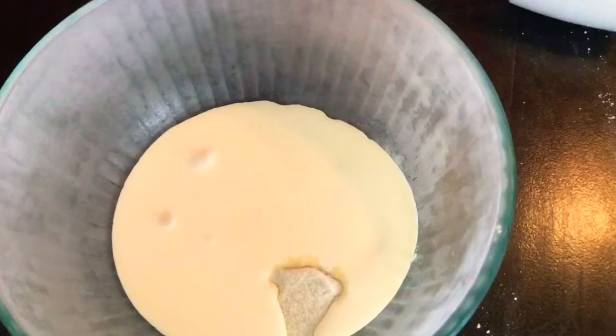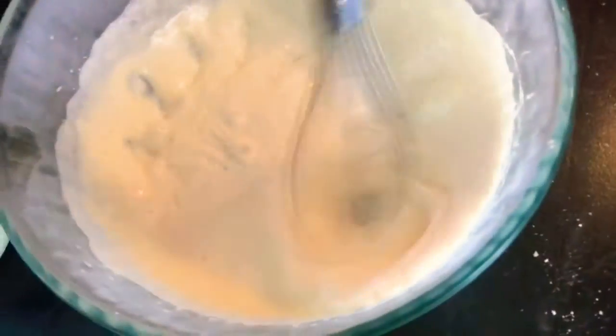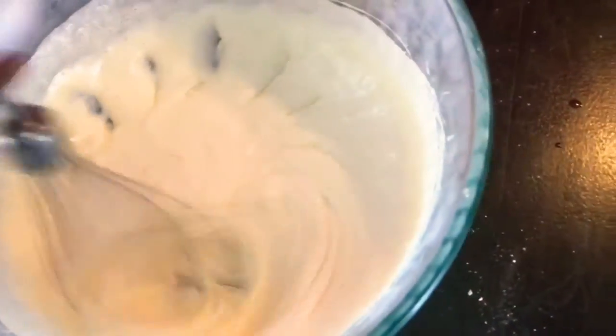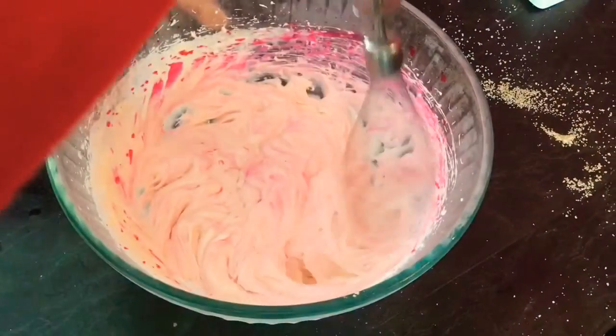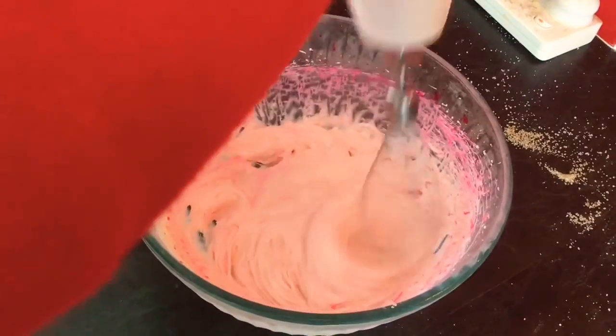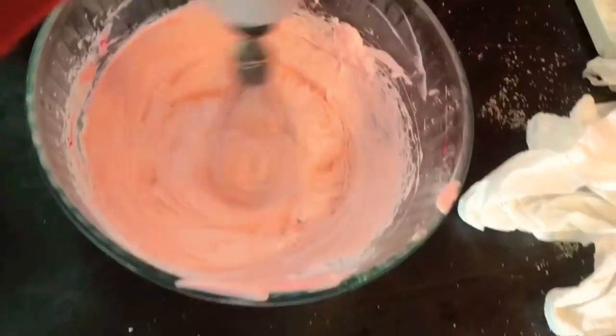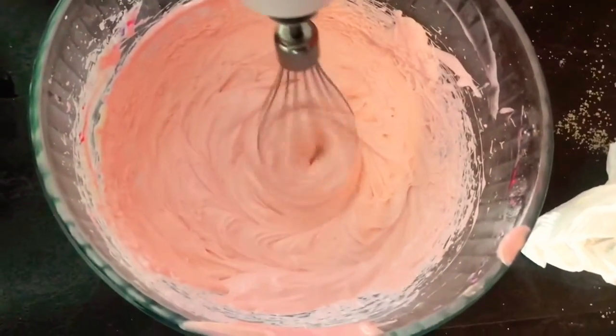Now add the one-quarter cup of sugar and 200 grams of thickened cream into the bowl and whip it by hand. It does take a long time — about five minutes — and your arm will hurt, but keep whipping until it forms stiff peaks. Just before it forms stiff peaks, you can add one teaspoon of vanilla essence — that's optional. Then add a tiny bit of pink food coloring. I am so proud of the buttercream, it looks so pink and cute!